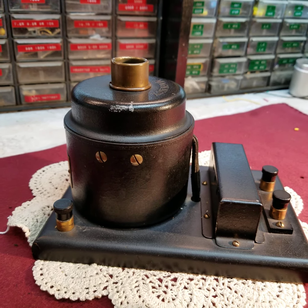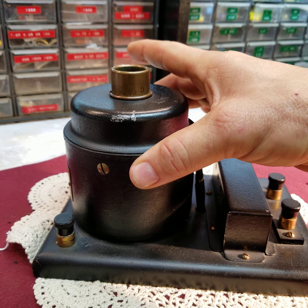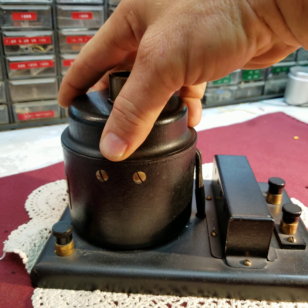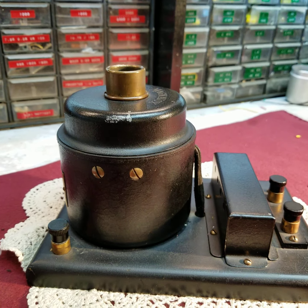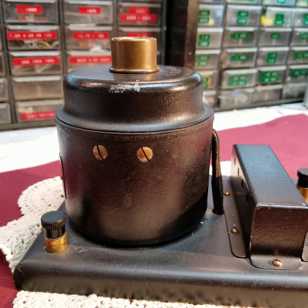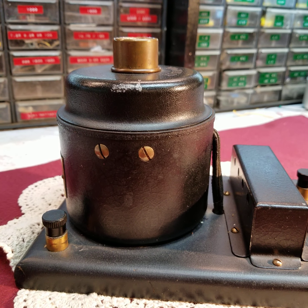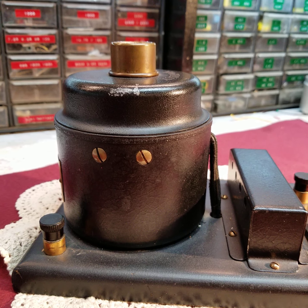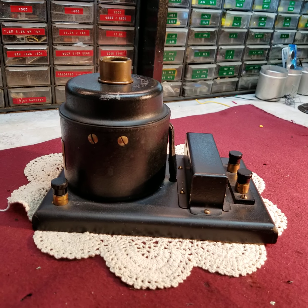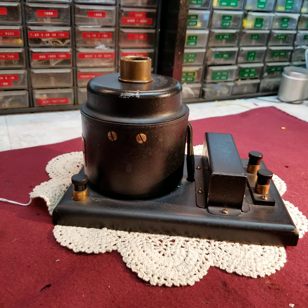It is actually three units in one. The lower part here is a field coil, the upper part is a voice coil and metal diaphragm, and that is what really set Magnavox apart from the other horn speakers of the period. It is my understanding that Magnavox was the first manufacturer to ever employ a voice coil in their speaker technology.